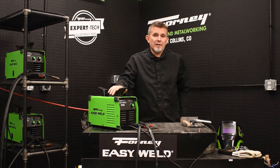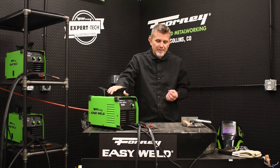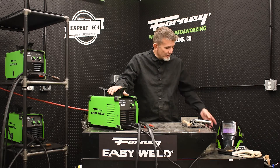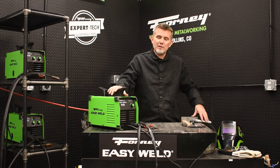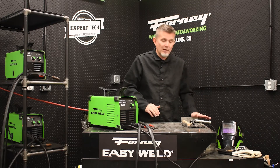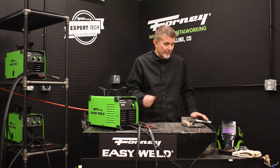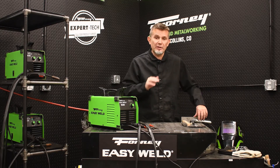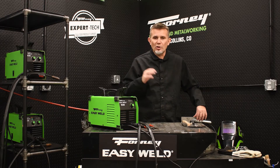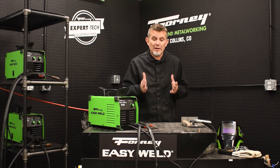So now you know how to set up for plasma cutting. There are a few little tips and tricks I'd like to talk to you about. For one, you want to make sure you have a good ground. You can attach your ground to the metal table that you're working on, or you can attach your ground directly to the workpiece that you're going to be cutting. Whatever you attach the ground to, it needs to be free of paint — no paint, no rust, no dirt and coatings. Otherwise, you're just not going to get a good ground.